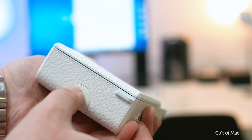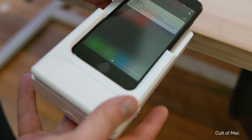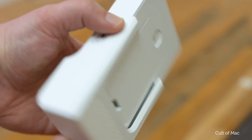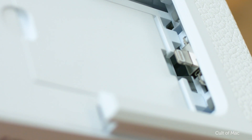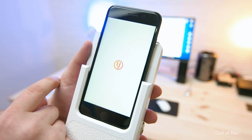Attaching and connecting the case is super simple. Just press in the button to open the adapter portion of the case and slide your iPhone straight in. The adapter can be switched out for others that are sold separately to fit different phones. Thanks to the lightning port, there's no need for Bluetooth or Wi-Fi pairings — open up the free companion app on your iPhone and it'll connect instantly.